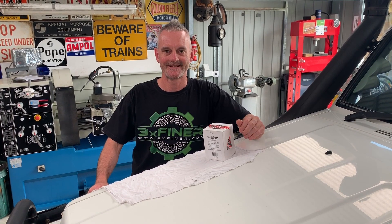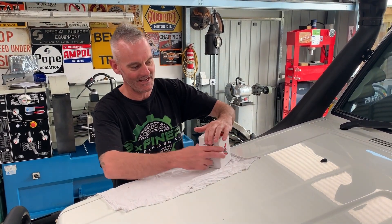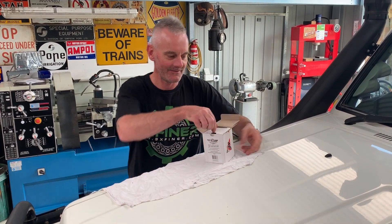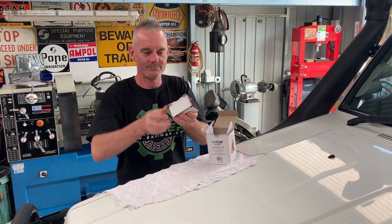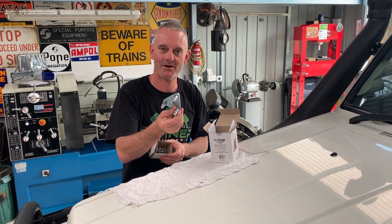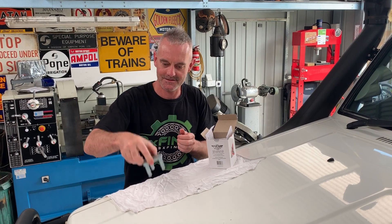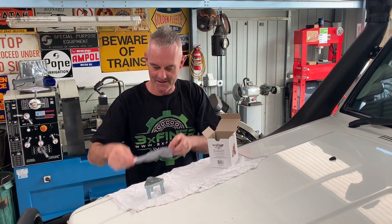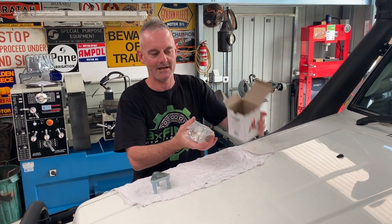What I'm going to do now is unbox the product and show you how it arrives on your doorstep. We have the 3XF Hub Nut kit here. Inside we have the custom alignment tool, which is the triangular three-fingered shaped tool, a set of instructions, and our two hub nuts — one for each side of the vehicle.